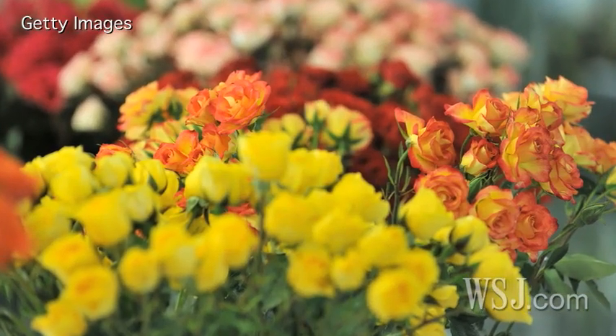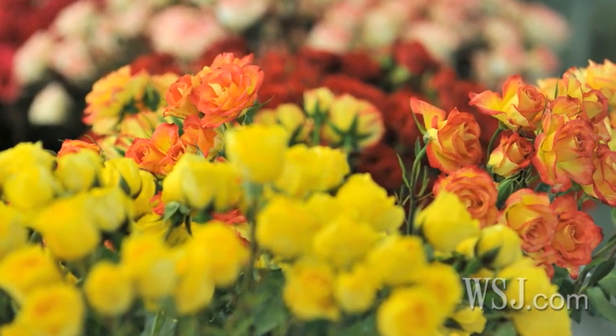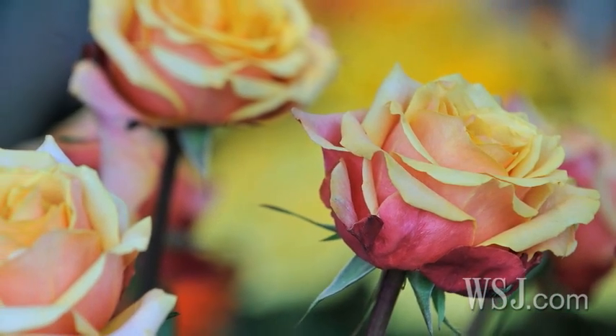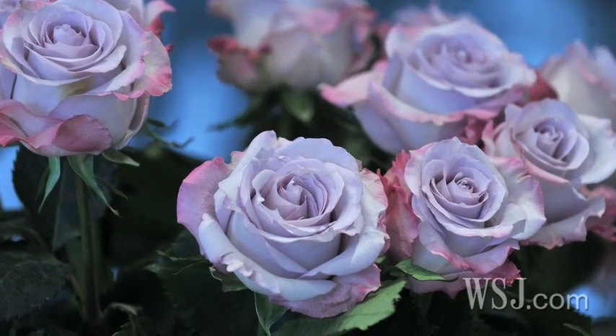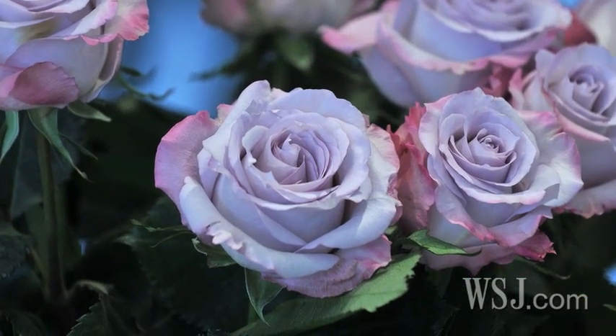Roses, for instance, they also like glucose. Glucose is sugar. So even if you put in half a can of Sprite with a bunch of roses and a couple of drops of chlorine — chlorine kills the bacteria, and the Sprite is citric acid and glucose. They actually make the roses think that they're still on the root system.